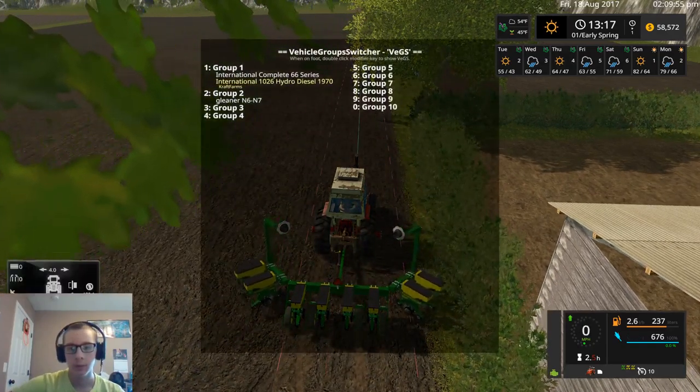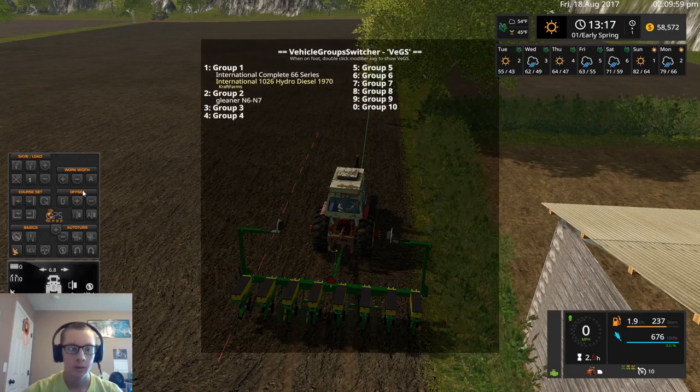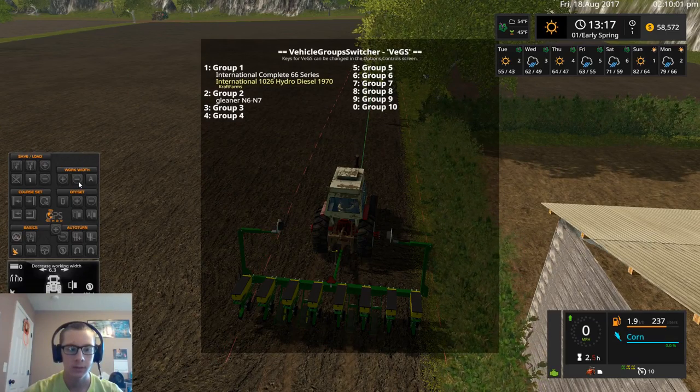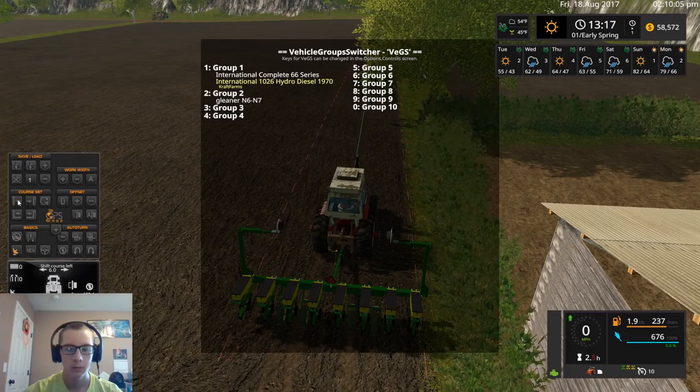I'm going to go ahead and bring up the GPS. I'm just going to bring this down to six meters and slide it over.